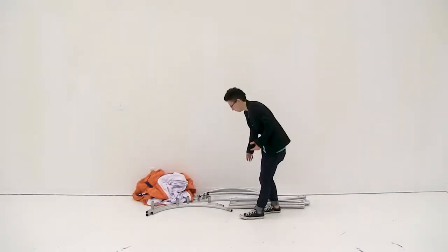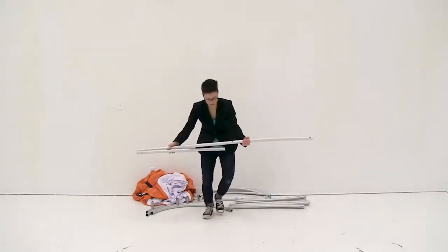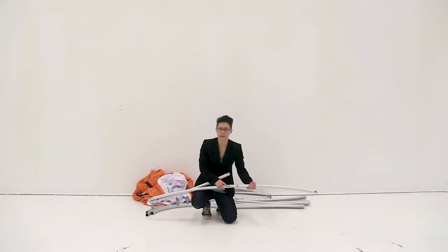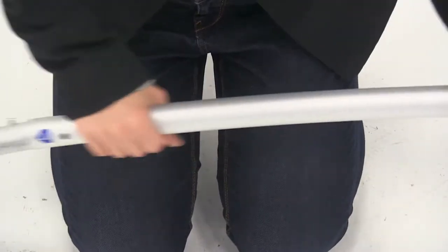First thing I'm going to do is connect together all my shock corded poles. I'm just going to match up the numbers and push the snap button and secure it into place.